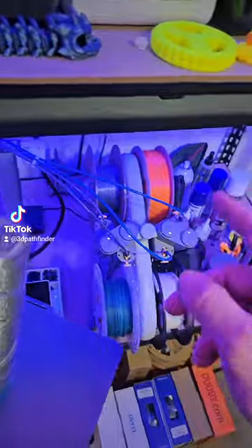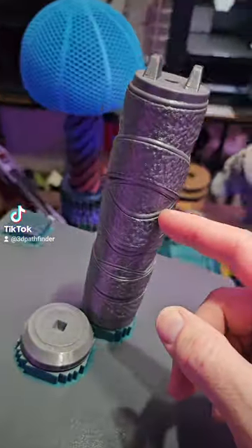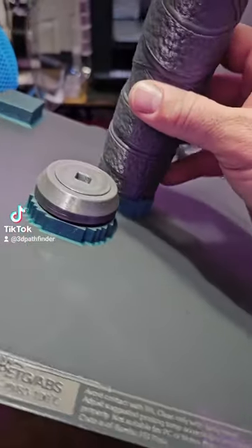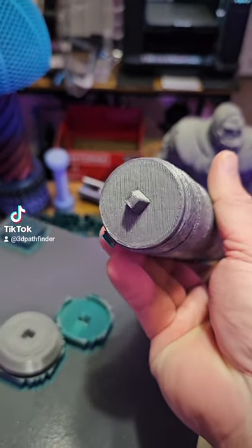So I combined that into this print. I used PLA and then I used acidic PETG. The reason I used these two together is because I wanted to print this in PETG, but I did the supports in PLA.